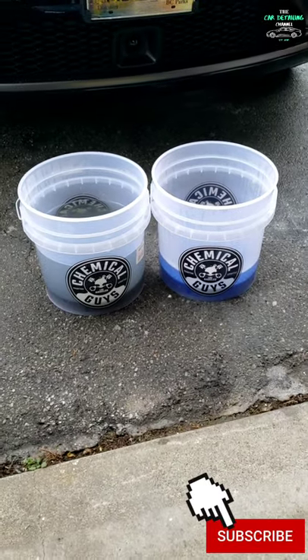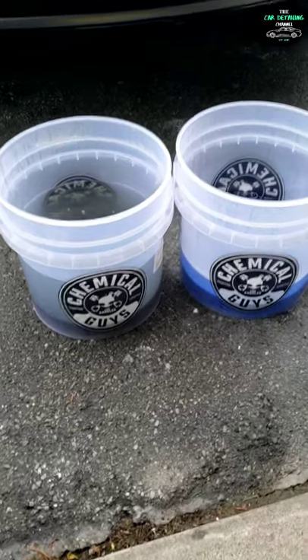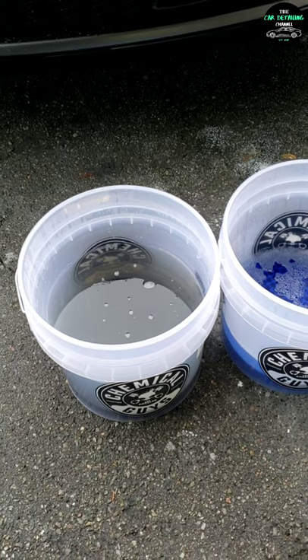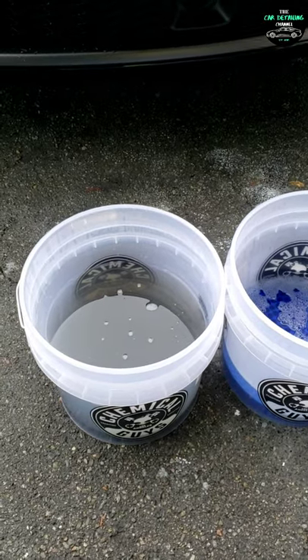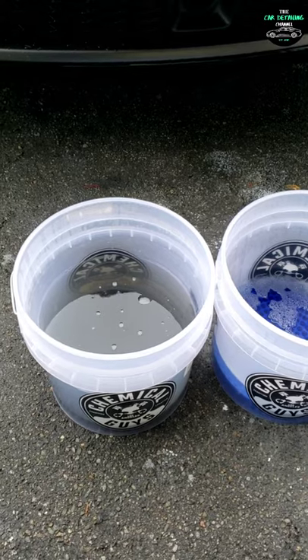Welcome back to the car detailing channel. In this YouTube short I'm going to show you guys one of the reasons why I love using the two bucket method to wash my black vehicle. As you can see, there's a clear difference between the rinse water on the left hand side and the wash water on the right hand side. To help illustrate that better, I took a sample in a clear water bottle from both buckets and let it sit for two days.